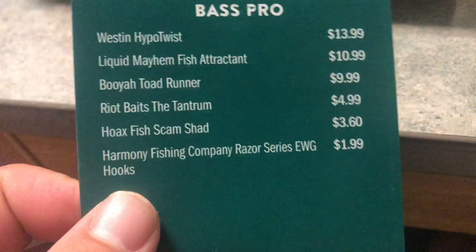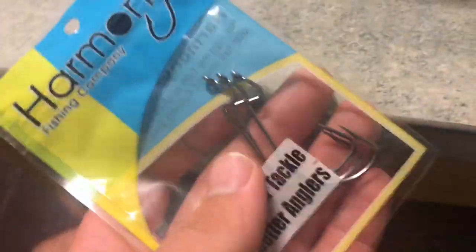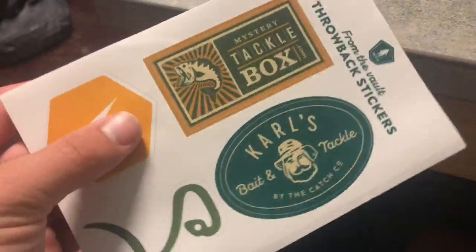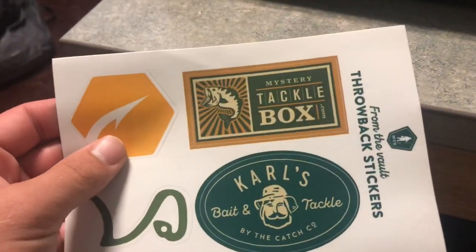The last item is the Harmony Fishing Company Razor Series EWG hooks for $1.99. These are just some EWG hooks to pair with the soft plastics if I wanted to. I'm always running out of hooks, so I'm happy to get these — I'll add them to my terminal tackle box. Hooks are always a necessity; you can't catch fish without them. They also included some stickers, which I love. I'm definitely going to put these decals in my car.